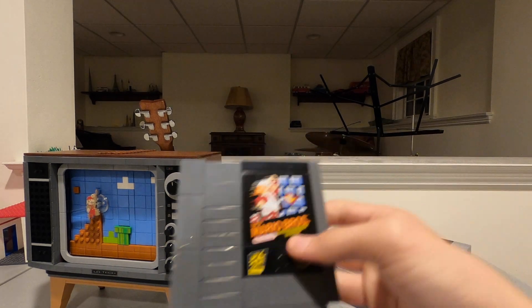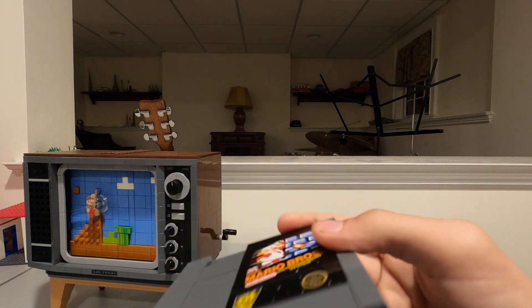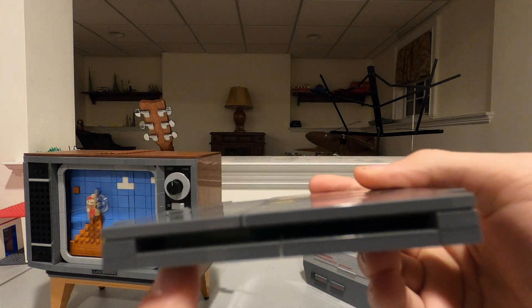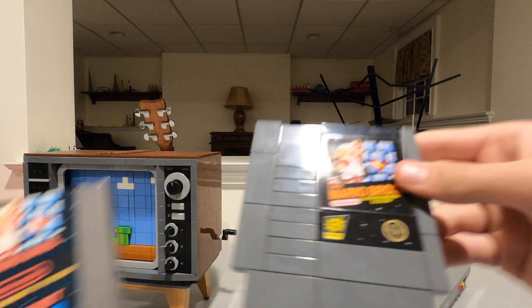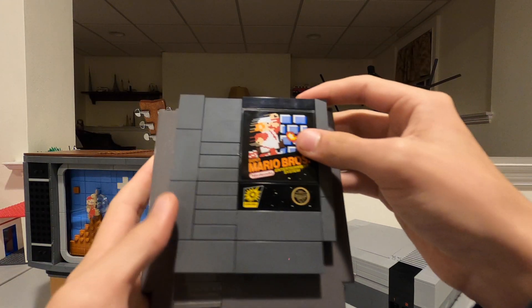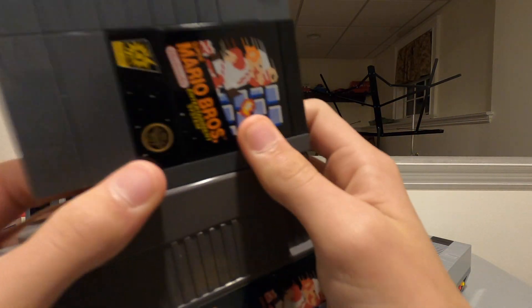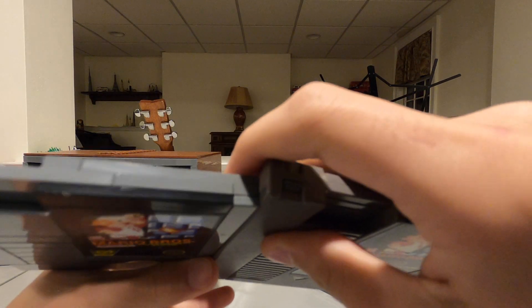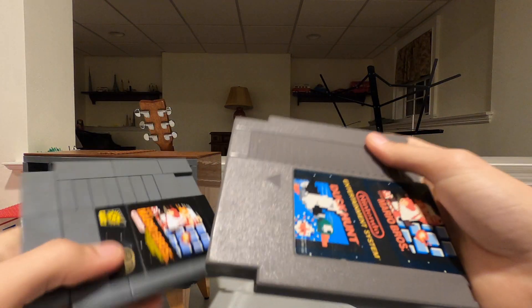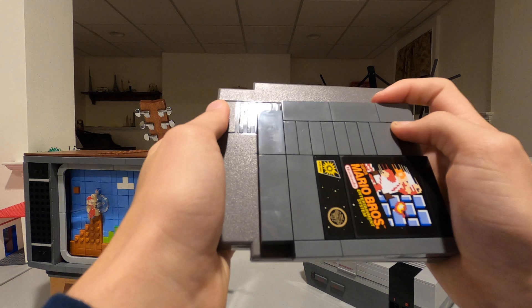This is the cartridge. The labeling on here is not printing — these are both stickers. Inside there, it might not be visible on camera, but there's a green piece used to make it look like a PCB. Here it is in comparison to a real cartridge — it's mostly smaller in total size, thinner in height, and smaller in length.